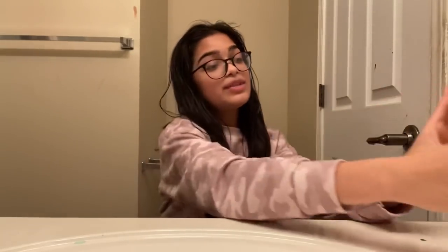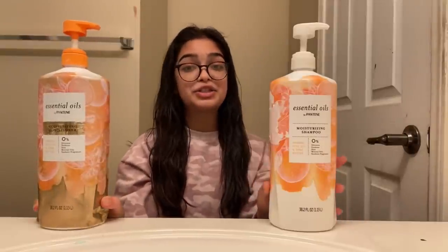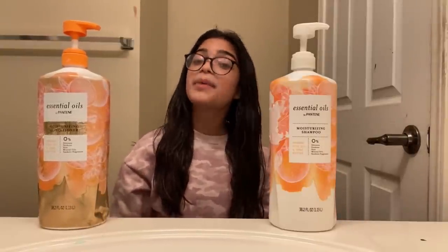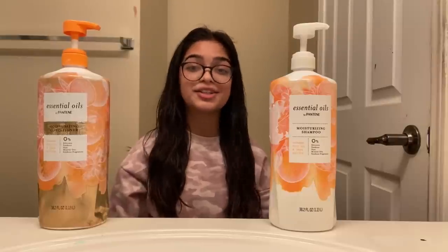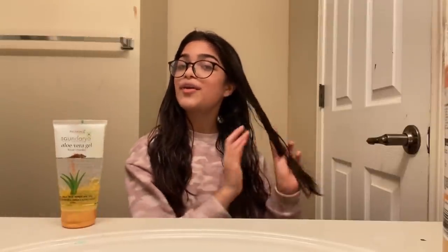So guys, now it is time to wash my hair. I use mostly Pantene Essential Oils Conditioning Shampoo and Conditioner. But sometimes I use my mom's Matrix shampoo and conditioner. Another secret that my grandma shared with me is that when you wash your hair, grab some aloe vera and mix it with shampoo. By doing this, your hair becomes very long and silky. So I will see you after the wash.